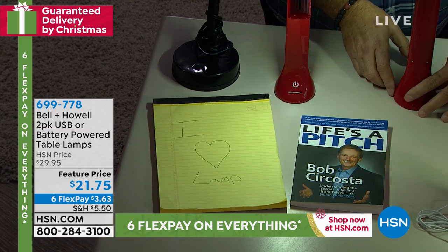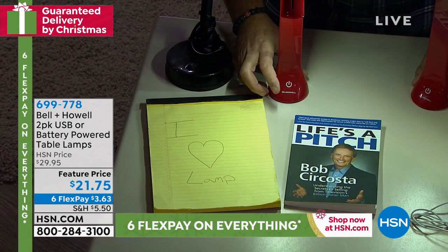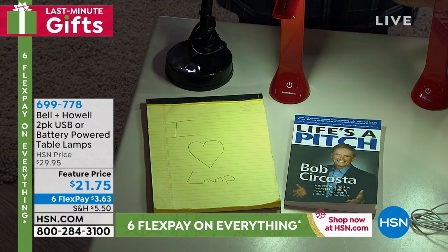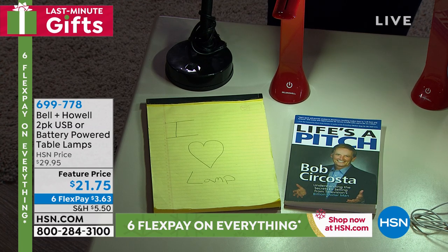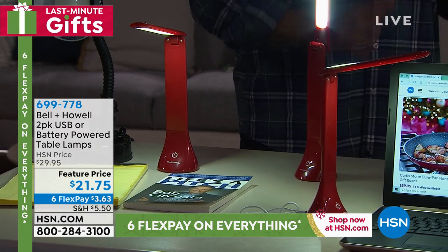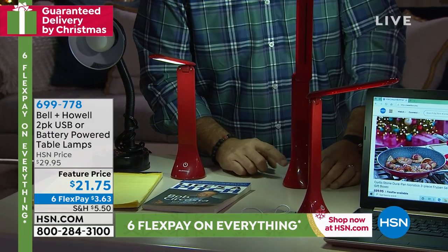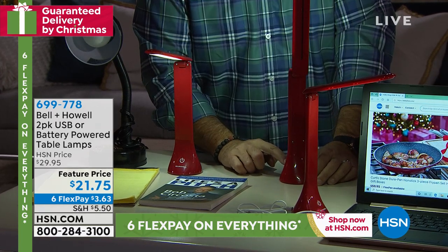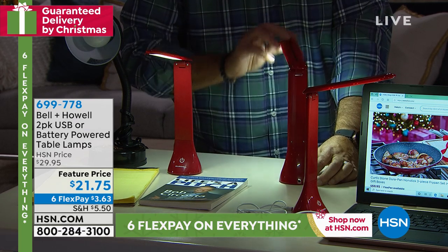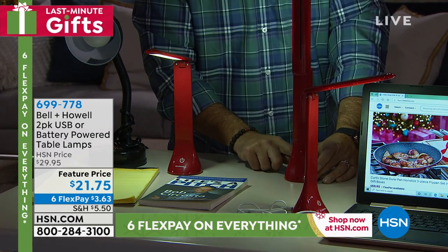Look at how much light it throws — there's off, low, medium, and high. It's lighting the whole area right here. It's a great gift and safe for kids too — the COB LEDs don't get hot. There are 142 reviews on HSN.com and 100 of them are five-star reviews. Go read the reviews, but know you're getting an awesome gift — two of them for $3.63 on flex pay.